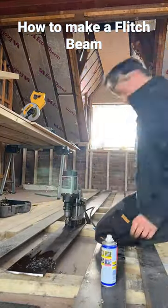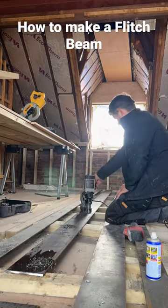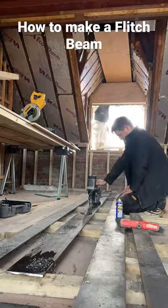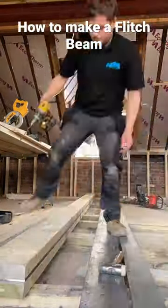That is a steel plate sandwiched between two timbers — in this case two 9x2s — between a 12 by 200 steel plate. Just drilling some 40mm holes in it now with my magnetic drill. This thing's an absolute monster, flies through it like butter.